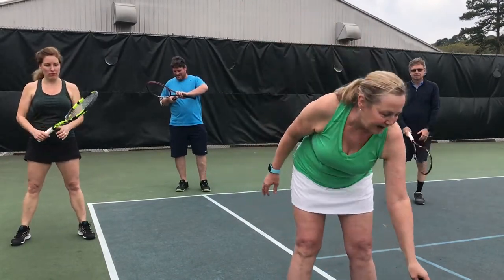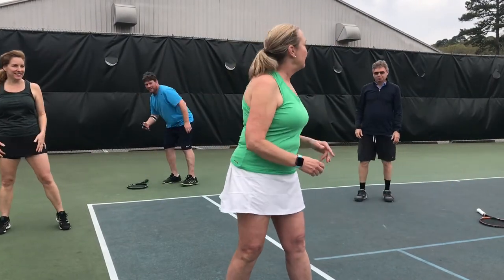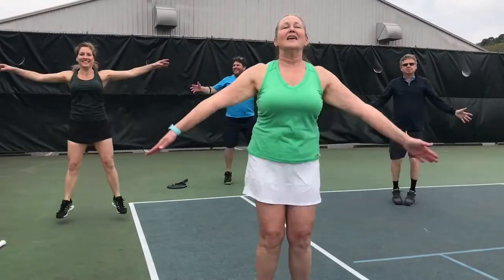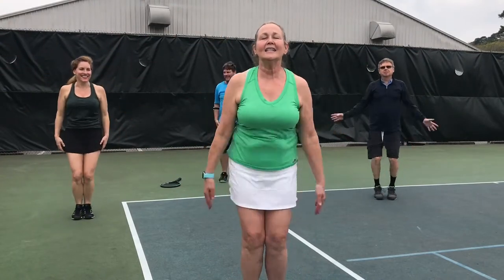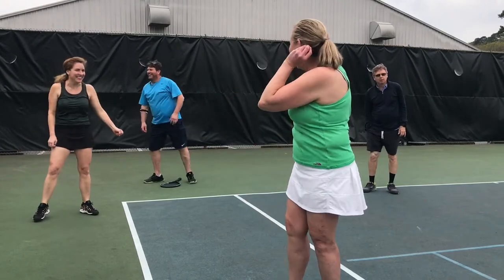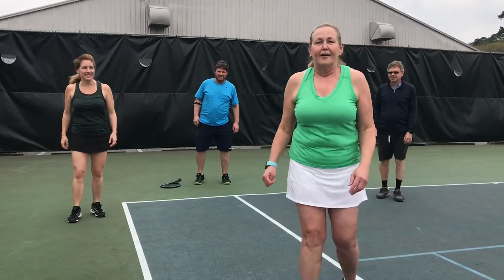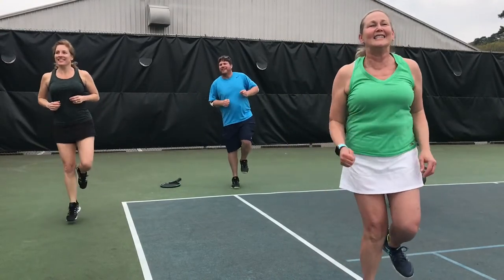You can put your rackets down, and we're going to do 10 jumping jacks. Is everybody ready? All right, here we go. 1, 2, 3, 4, 5, 6, 7, 8, 9, 10. And stop. And take a break. All right, is everybody ready? We're going to do 10 hops on our right foot. Are you ready? 1, 2, 3, 4, 5, 6, 7, 8, 9, 10. Stop.